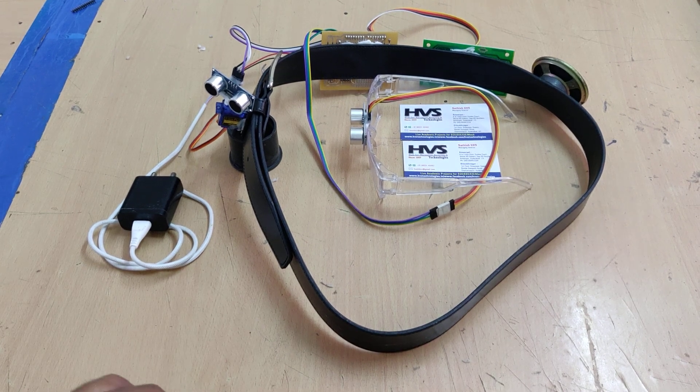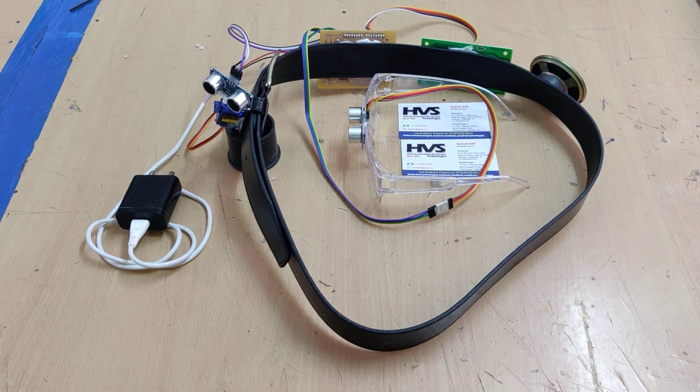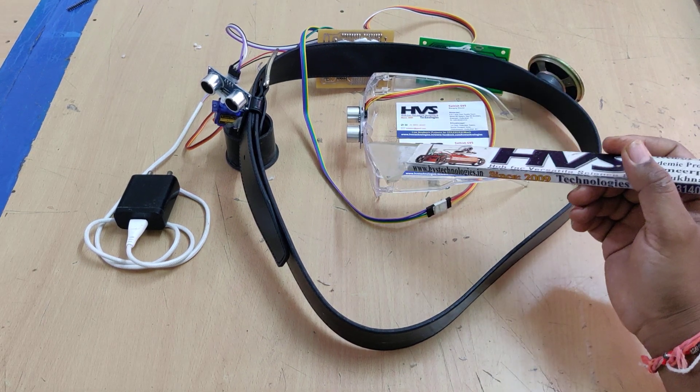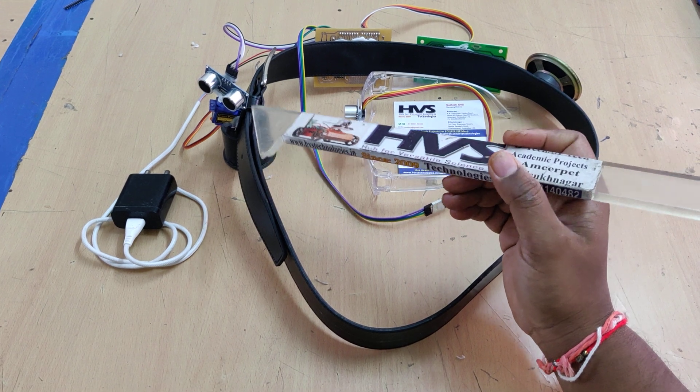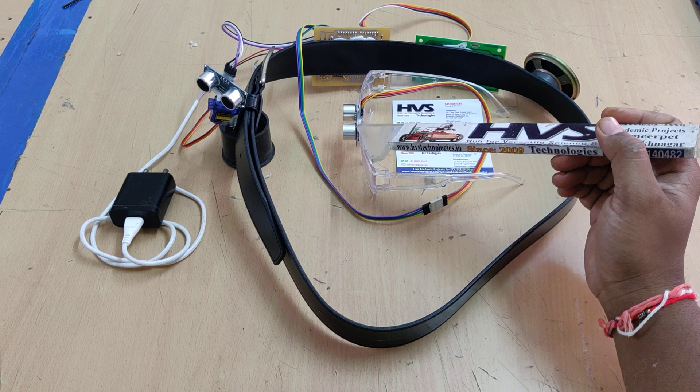Welcome to the podcast demonstration of ultrasonic spectacles and waist belt for visually impaired and blind persons. We are using two modules: one at the spectacle section for obstacle detection at head level, and another at the waist level for obstacle detection. For that we are using two ultrasonic sensors — one attached to the spectacles and another attached to the belt waist section.